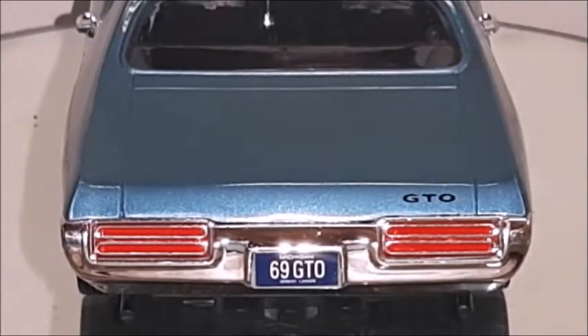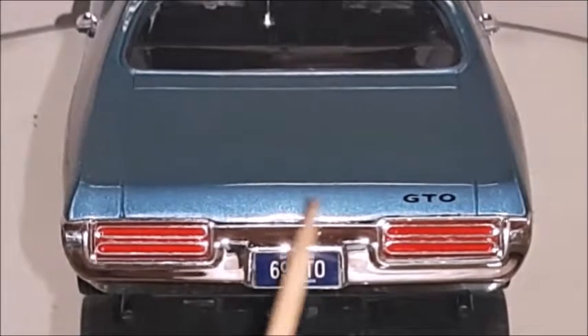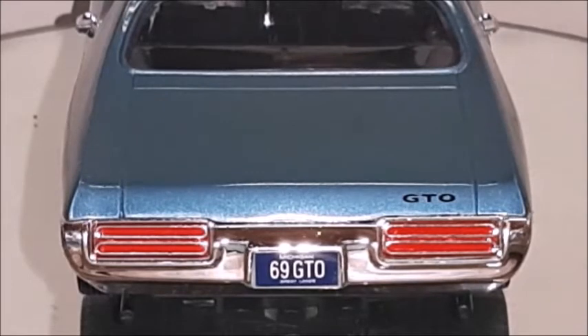The rear end of the car looks very nice. The rear bumper looks very nice — it doesn't have any flashes or issues, and the chrome looks untouched and perfect. The taillights are painted on chrome and they really look like acrylic, so Ertl did a very nice job on this car. In the newer versions made by Auto World, we can see the reverse lights right in the middle of the taillights. The trunk lid is cast in metal and the GTO logo is a decal. The rear window has a pretty good transparency and the trim around the window is very well cast in metal.